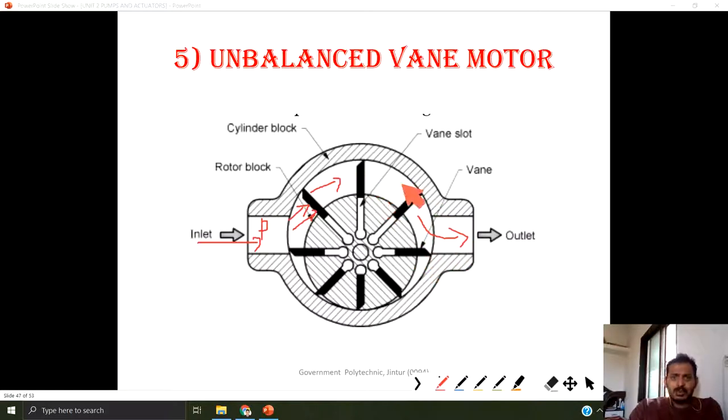When the gap between the outer casing and the rotor decreases, these vanes are pushed inside the rotor block, compressing the spring which is available below the vanes. So these are going inside, and here you can see the total vane has gone inside the rotor block.